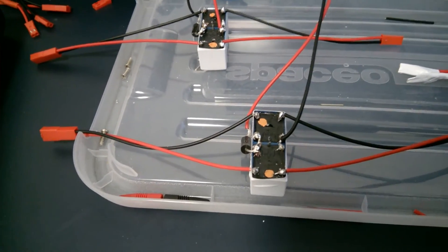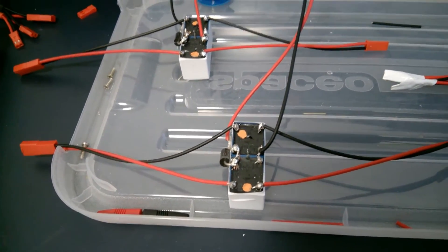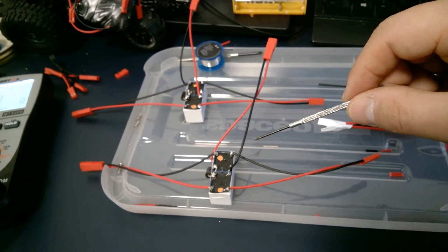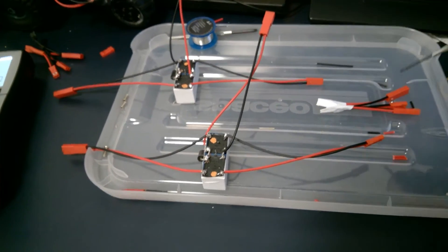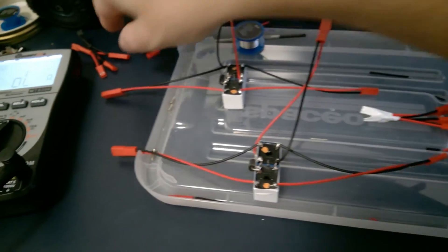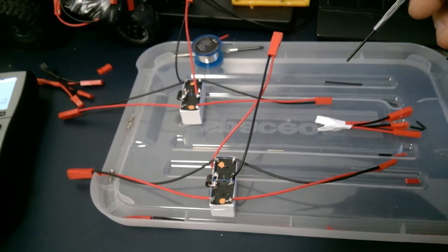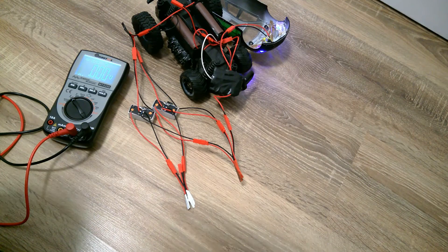I thought I had done it correctly because I tested it before, but I forgot. The good thing is that I built this as a constructor — it's modular, so I can easily disconnect wires and reconnect them. The parts are interconnectable, making modifications easy. My power amplifier module for the electrical motor's forward and backward movement is now ready and working after that small fix.